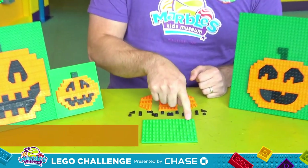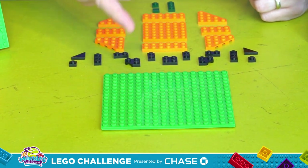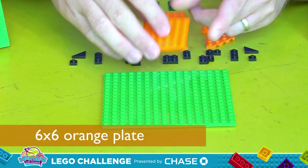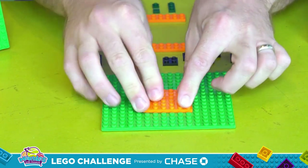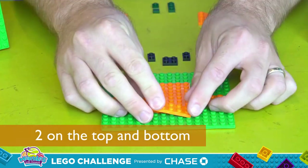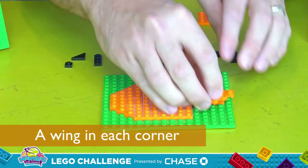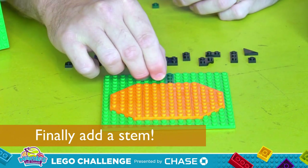First, I'm going to start with a green base plate. It doesn't really matter what size you pick as long as it can fit your jack-o-lantern. For mine, I'm going to start with this plate here and grab a 6x6 orange plate, placing it four studs from the bottom and right in the middle, left to right. Next, I'm going to add a few green pieces to be the stem. And now we've got our pumpkin.